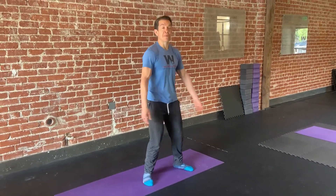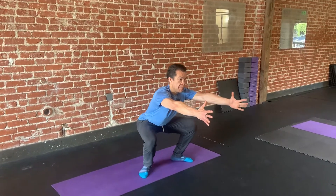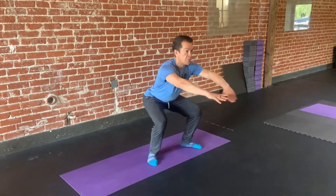This is our mid squat hold or active squat hold. What I'm gonna do is go all the way down, whatever that is for you, then we're gonna go up to about right here and just hold this position.